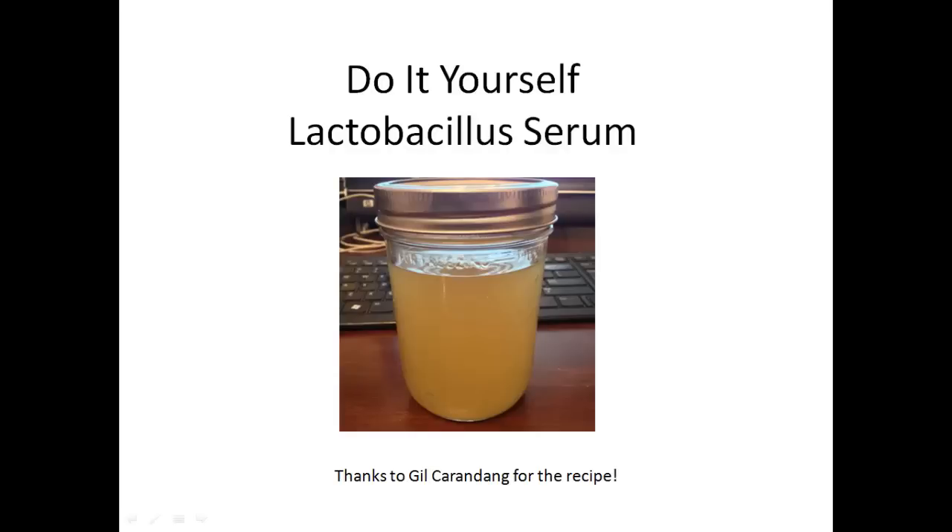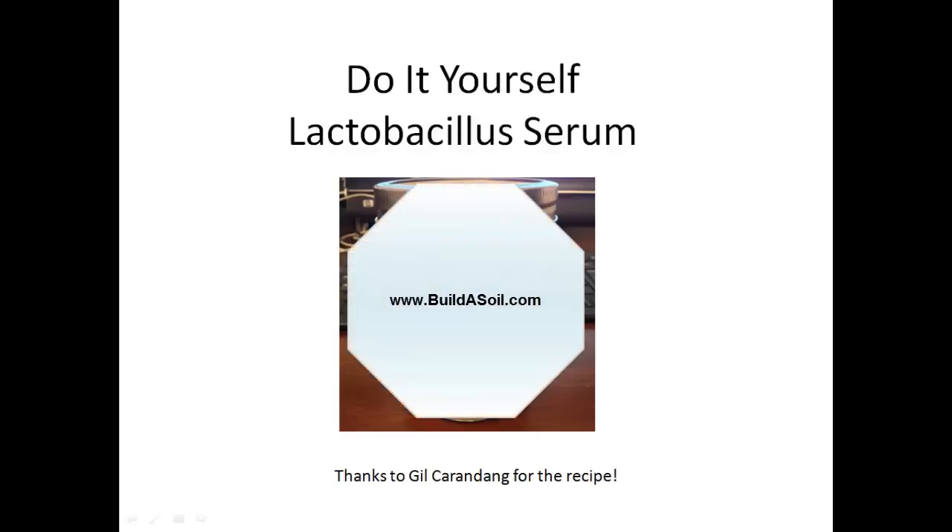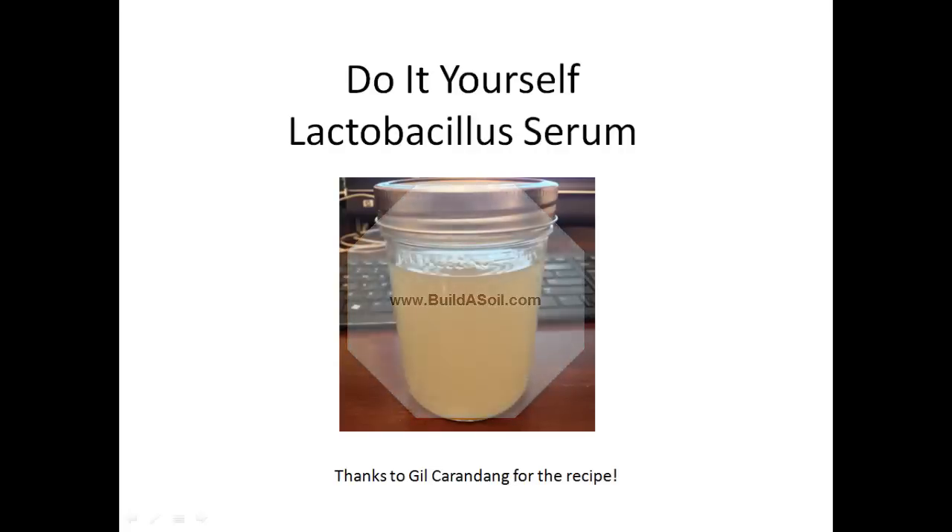Hello and welcome. This is Jeremy at BuildASoil.com and this video is about the Do-It-Yourself Lactobacillus Serum. I'll try and be as fast as possible. I was wanting to make some lactobacillus serum of my own so that I could make my own fermented plant extracts and add some additional life to my soil and help unlock the nutrients, but when I looked online I couldn't find very many good resources with a lot of photos. Thanks to Gil Carondang for the recipe that this presentation is based off of.